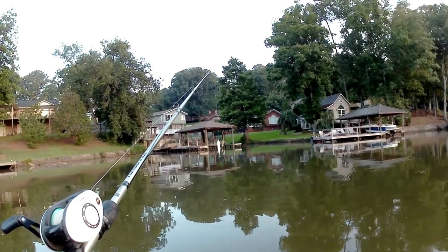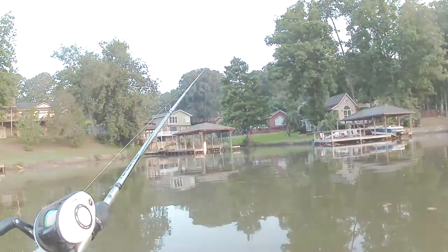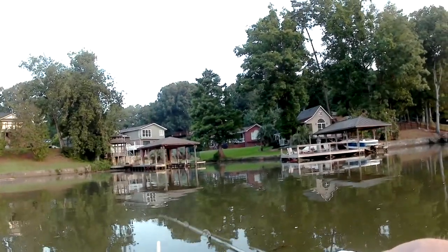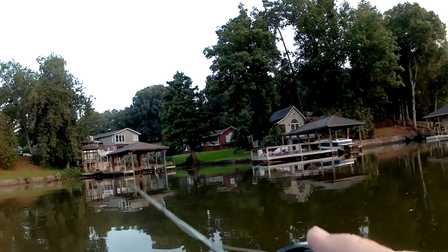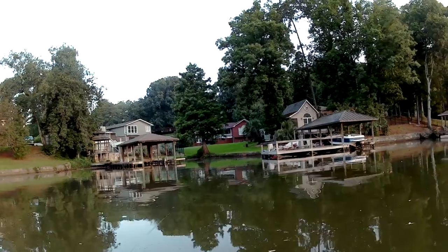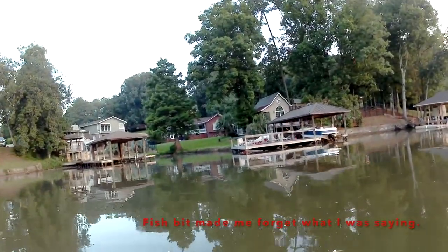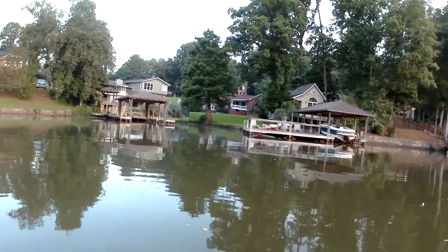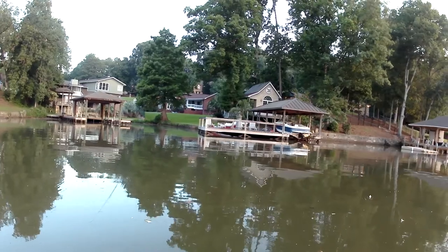I haven't made a video in so long, and I really wanted to get one out – I don't want y'all to think my channel is not still live. It's just been slow; a lot of life changes that I'll talk about in another video. When the sun comes up I've got my hat on.